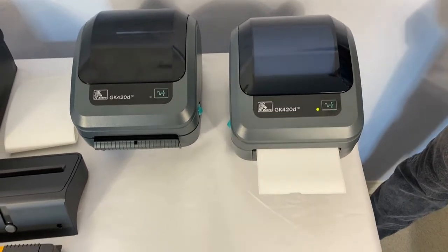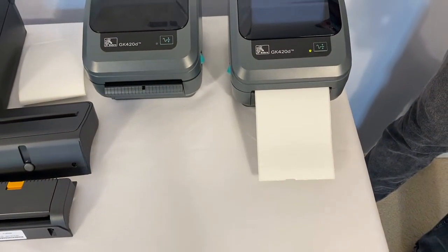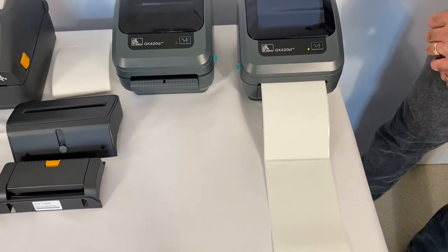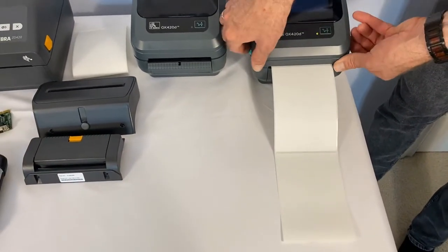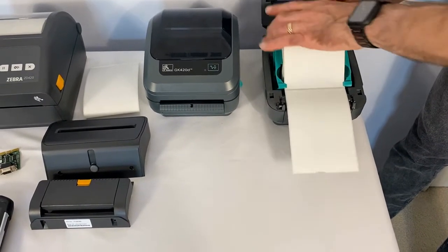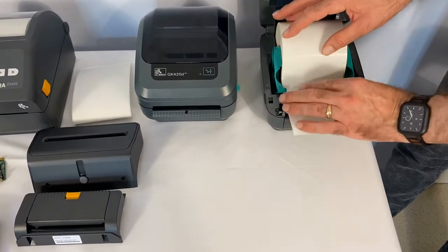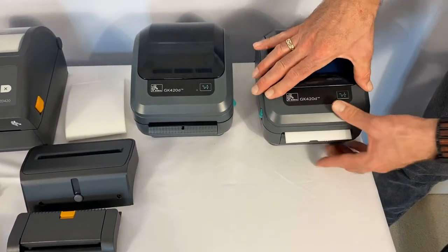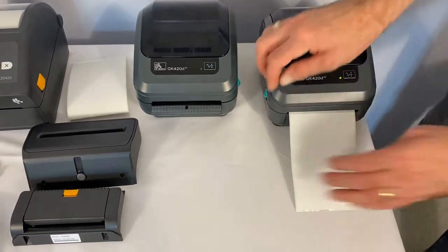Release. Now you'll go through a few labels during the calibration process. When you're done, you can open it up and roll back the label. Close the printer and you should be properly calibrated.